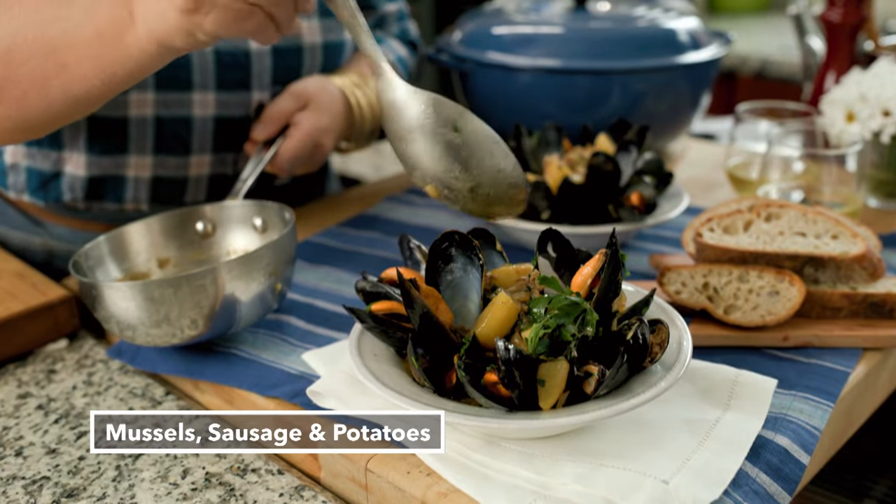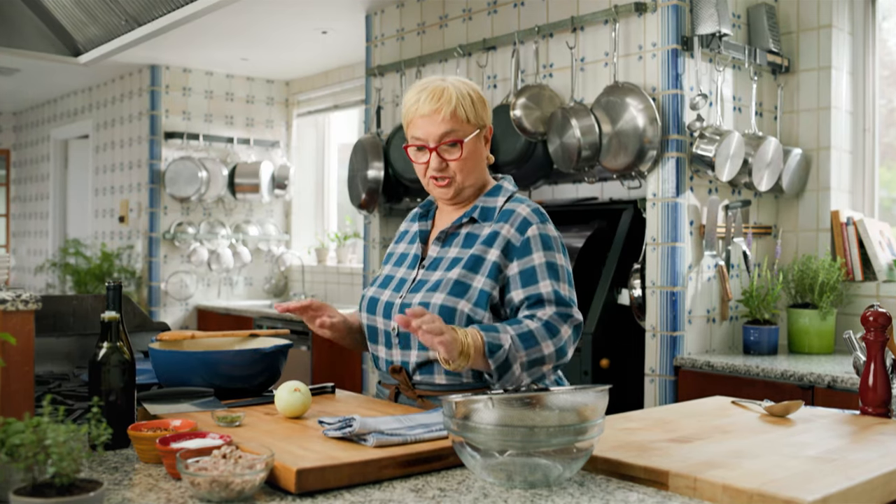Mussels, sausage, and potatoes in white wine. When you cook a dish like this — potatoes, mussels, sausages — you think you're dining out, but it's so simple.